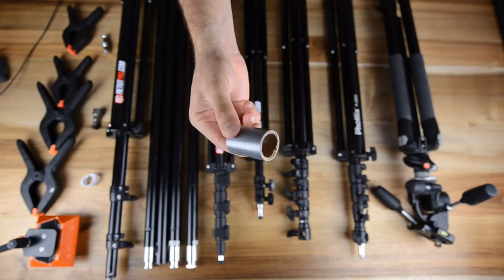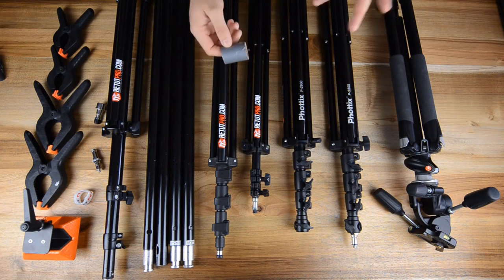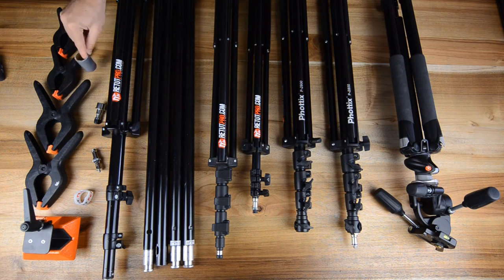Over here we have a bit of duct tape left from a previous shooting. This is always in the bag, as I also showed in a previous tutorial. This is very, very handy to have with you on every shoot.